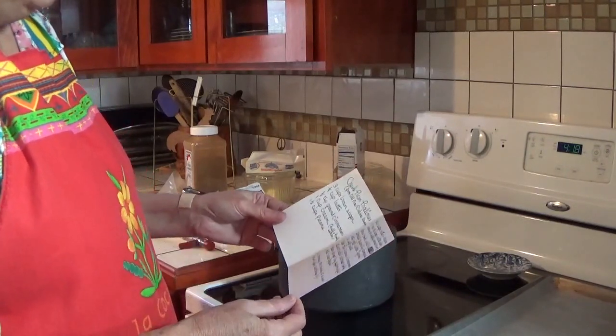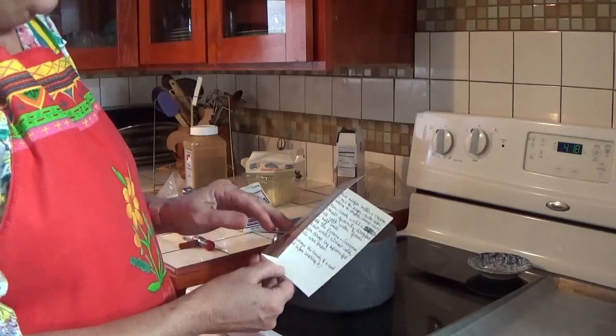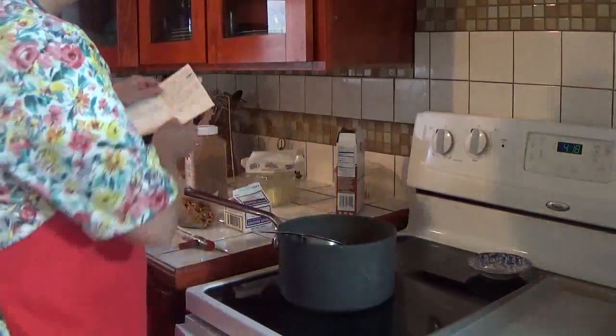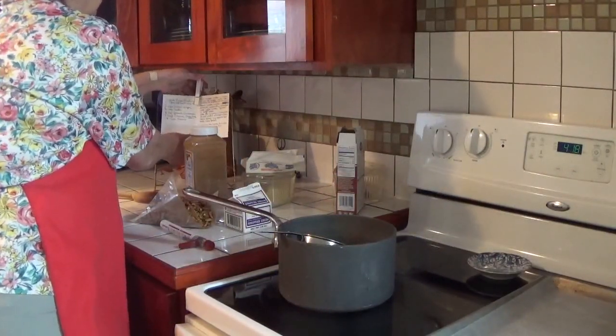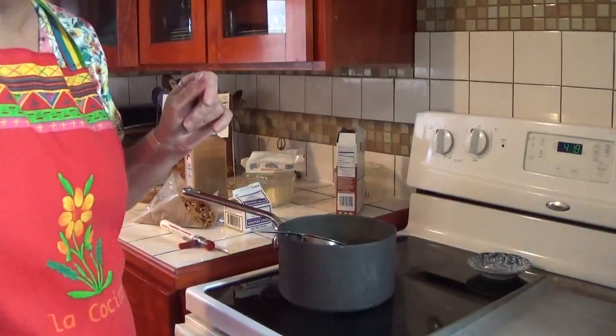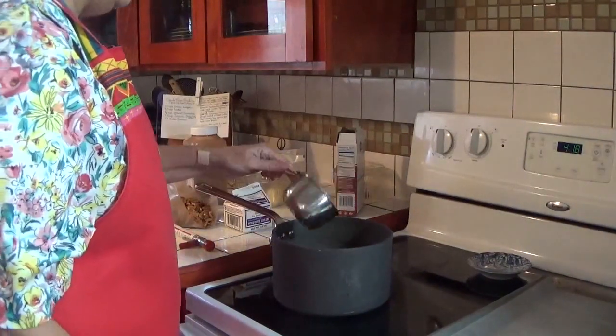They're not chewy at all — they just melt in your mouth. Bear with me because this is the first time I've ever made these, so we'll see how well I can do.